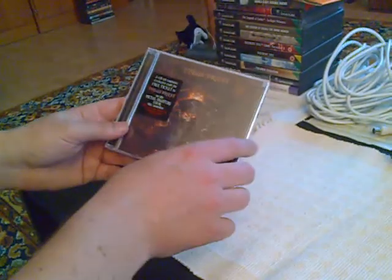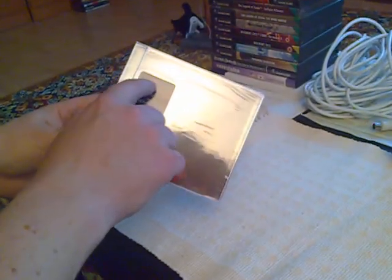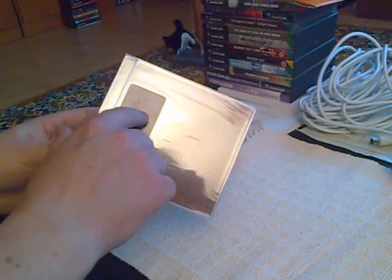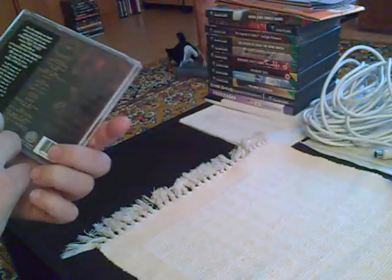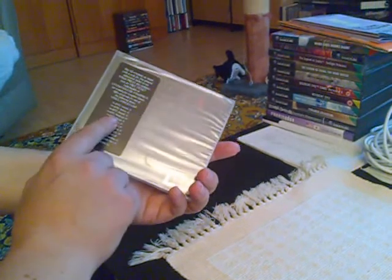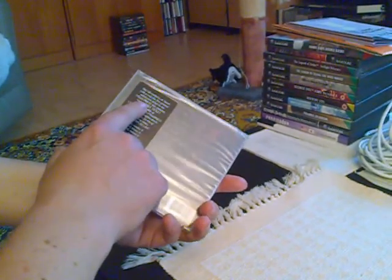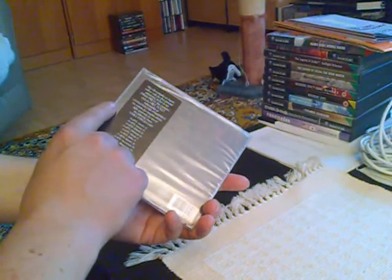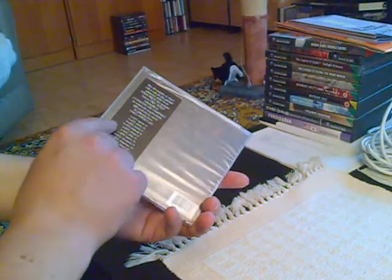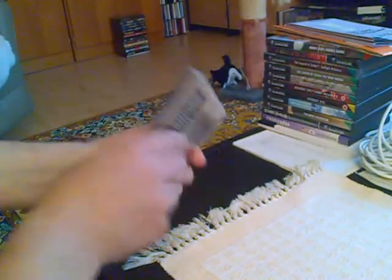The first thing I notice is a decal on the front. It says '2 CD set — contains exclusive code for free ticket to Judas Priest on the Metal Masters Tour.' The same thing is on the back: contains insert for a free general admission ticket.